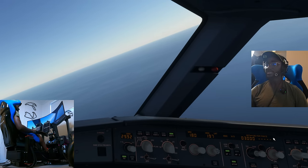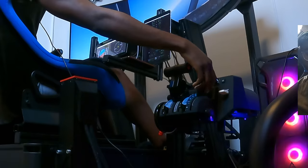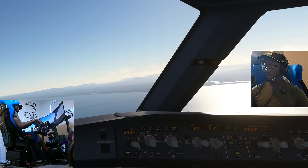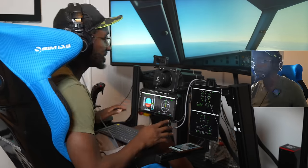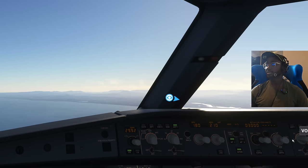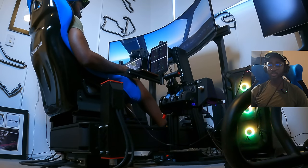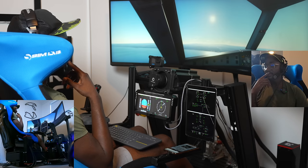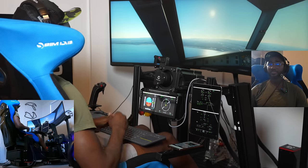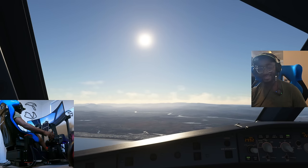Turning to heading 210 — a bit of a steep turn, watching our speed. Time to start thinking about flaps and slats. Dropping flaps — and the Flight Sim Factory modification, where you have to lift over the gate, makes it feel so much more realistic. Making a lovely descent to 3,000 feet but we need to speed this up — adding some vertical speed. Let's get flaps two in.